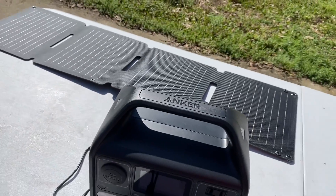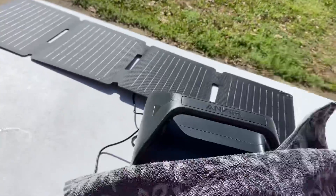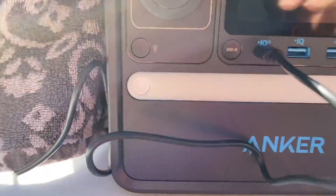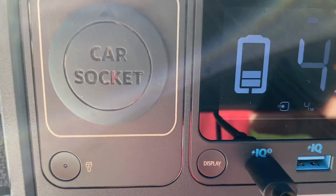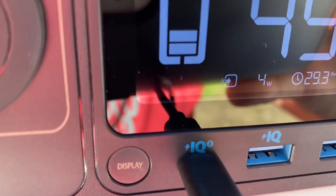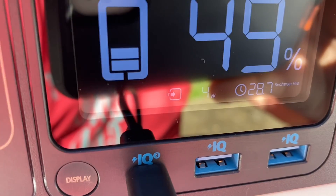I have it hooked up to the Anker 521. Let's see what's going on here — got it hooked up to the USB-C port. It is charging. Let's see what our input is — a whopping 4 watts.